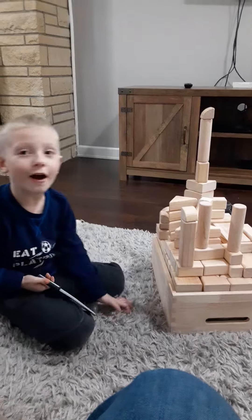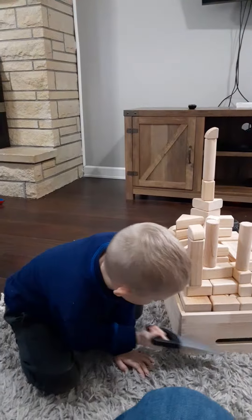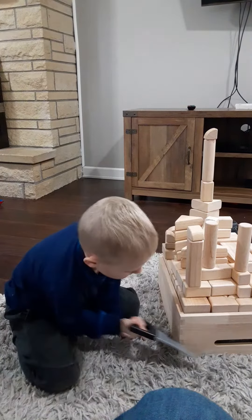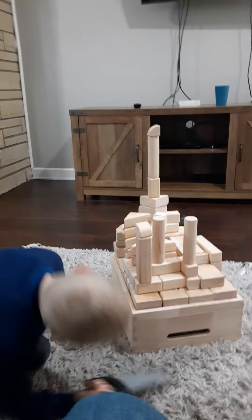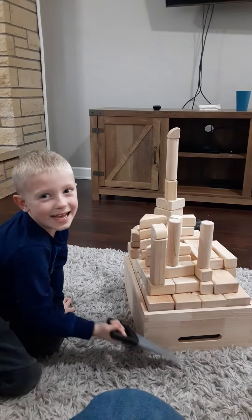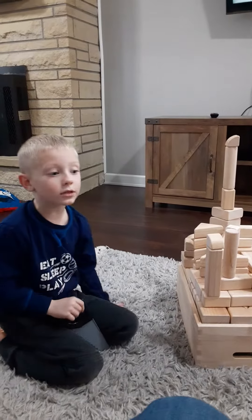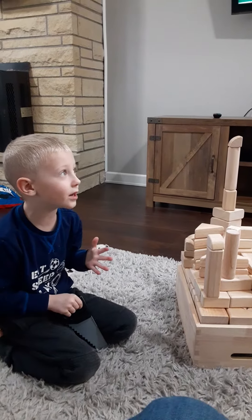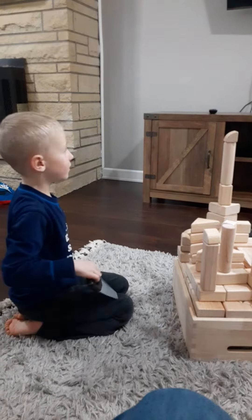I can cut it and it can break because this is a real saw. Oh, super cool! Let's see if I can cut it — I'll try it later and we'll make another video. That's three videos because we're making a video now, and we're making one of cutting this down.